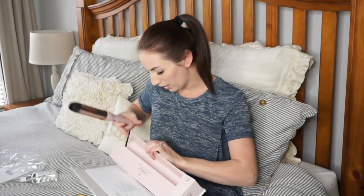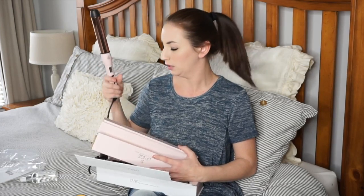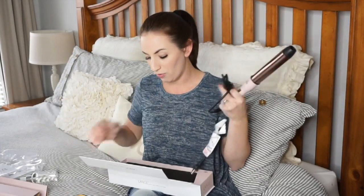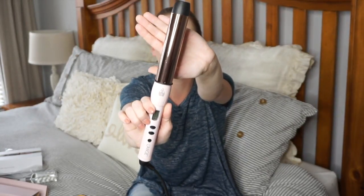Rose gold is my favorite metal color, and this 32 millimeter barrel — which I believe is an inch and a quarter — is the perfect size. It comes with a heat glove so I don't burn myself, because I heard this heats up extremely hot and you do not want to touch any part of your body with it except your hair. There's also an instruction manual. The wand is really pretty and super lightweight — I was expecting it to be heavier.